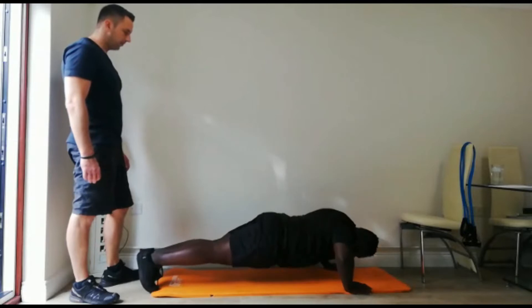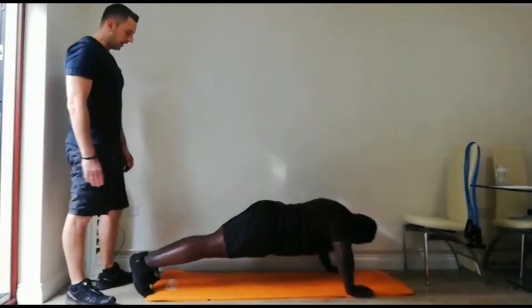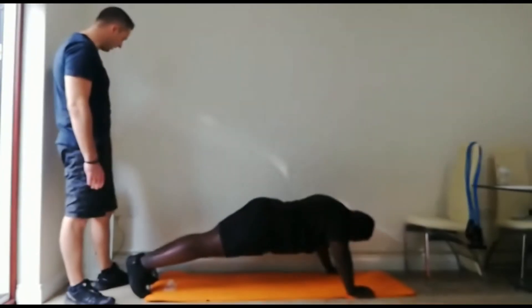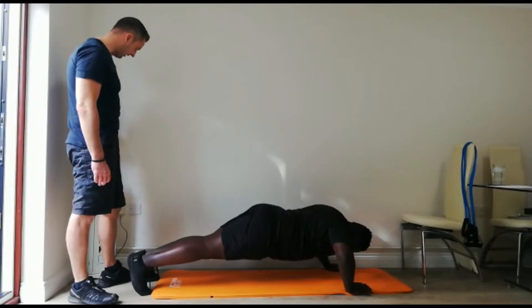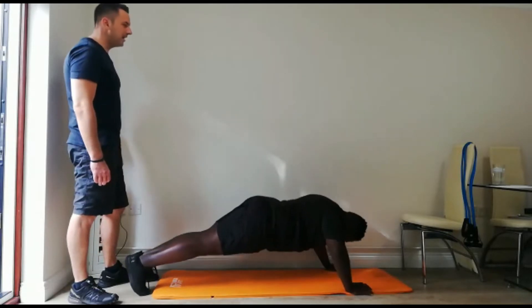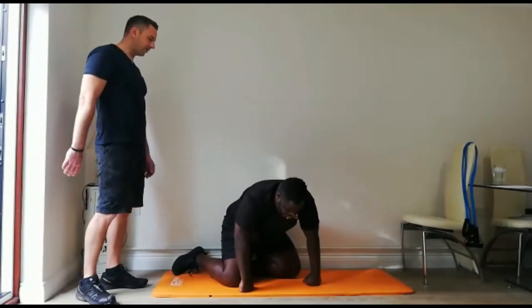Let's do it. Breathe out with force. That's perfect — see, the spine's neutral. Excellent. Keep pushing — that's halfway, 10 seconds to go. Come on — in 5, 4, 3, 2, well done. Up you get, have a rest.